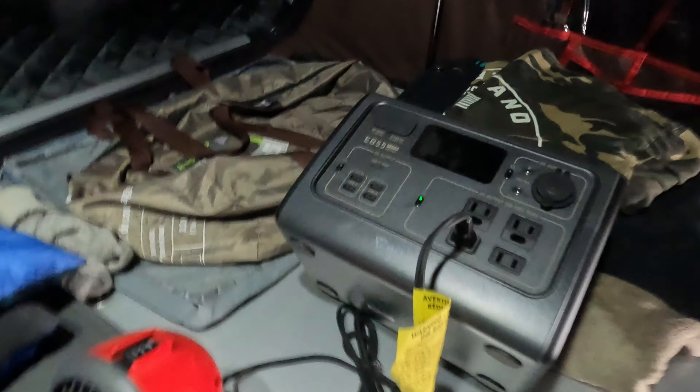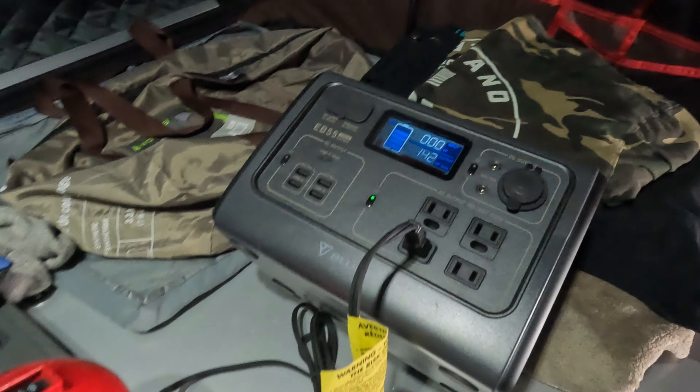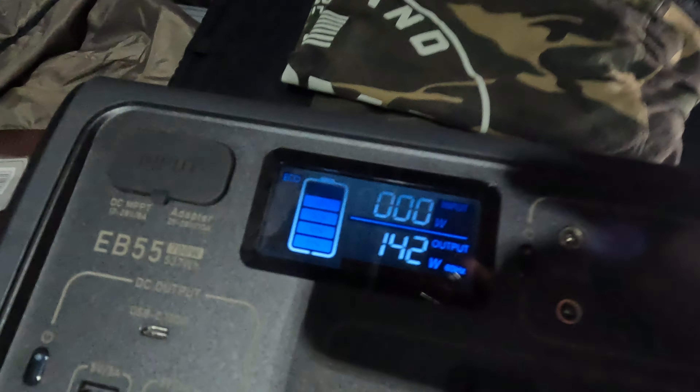After running the heater for a few minutes, it's been pretty consistent right in the 140-watt zone. On a full charge, we're probably only going to get around three to three and a half hours of heat time. Not super efficient, although if you had a timer scheduled to run maybe 15 minutes every hour you could definitely extend that. Probably not the best way to heat, but if you had a larger unit you could definitely run a heater like this. I wouldn't even consider putting it on high — that would just completely suck the power out.